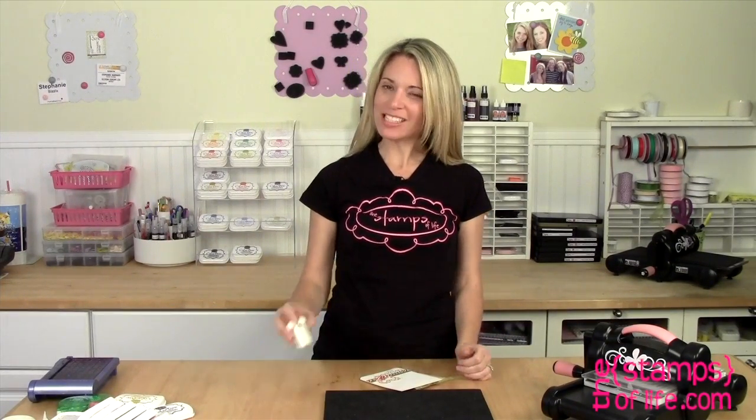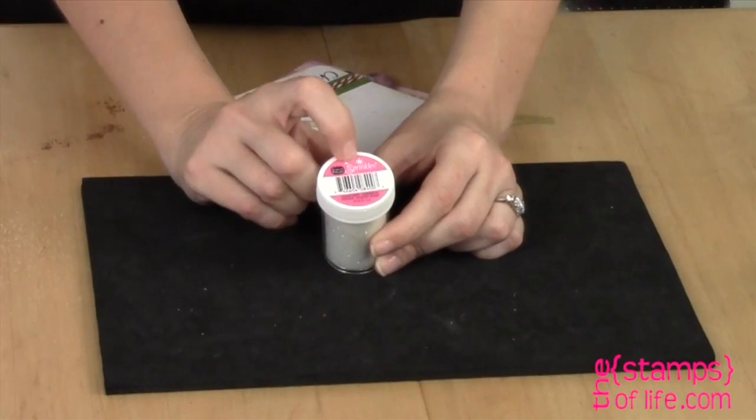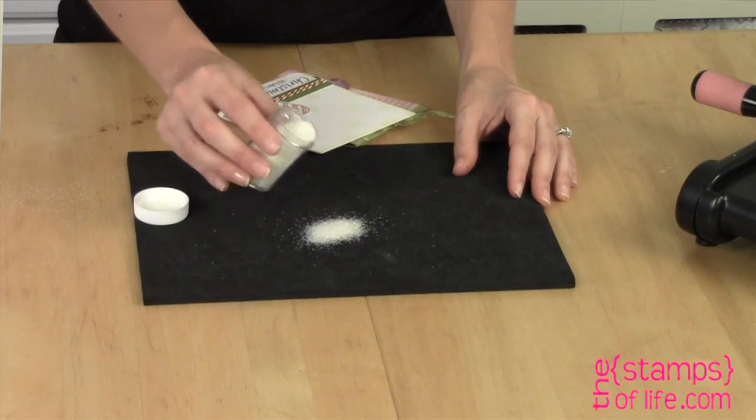Hello my friends. I'd like to introduce you to Sprinkles Glitter. I'm very excited about this glitter because it has my name on it and it's called Sprinkles, which is even more fun. The nice thing about this glitter is it's a little different than the regular glitter out there. It is chunky glitter. I'm going to open this up and pour some out onto the mat because I want you to see how chunky this is.